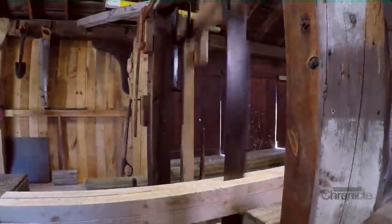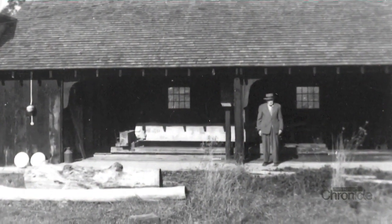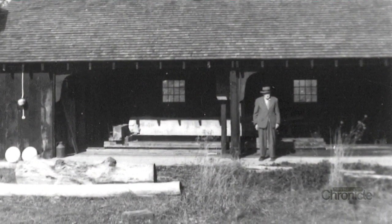The up-and-down saw is the type of saw that was used from the 1700s up to about 1860. He wanted to rebuild it as an up-and-down sawmill because that's what he remembered as a youth, having one in his neighborhood.